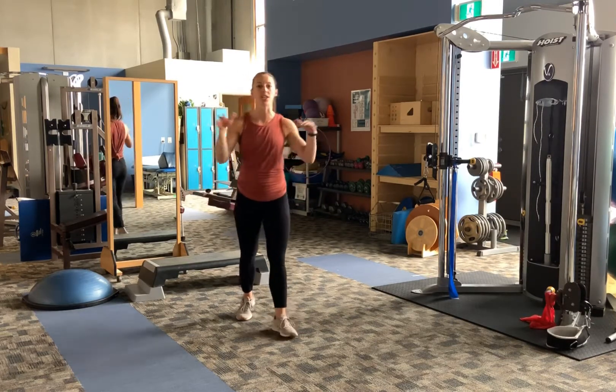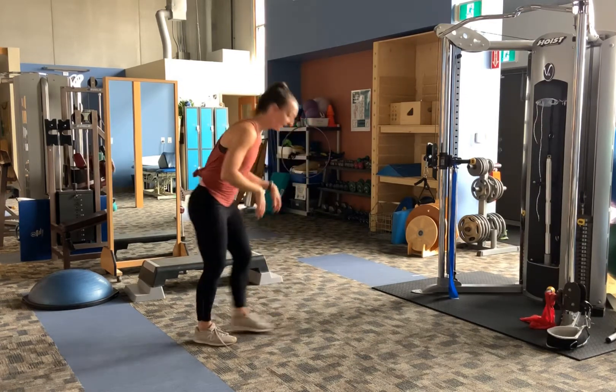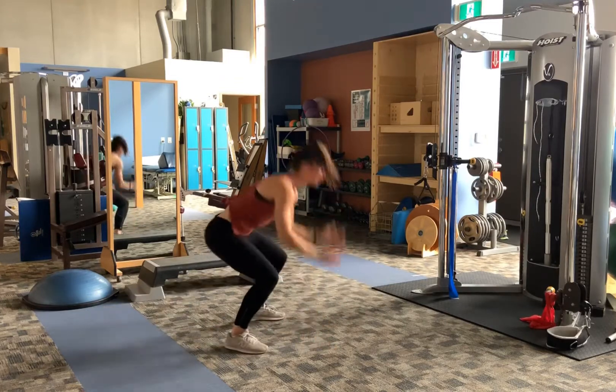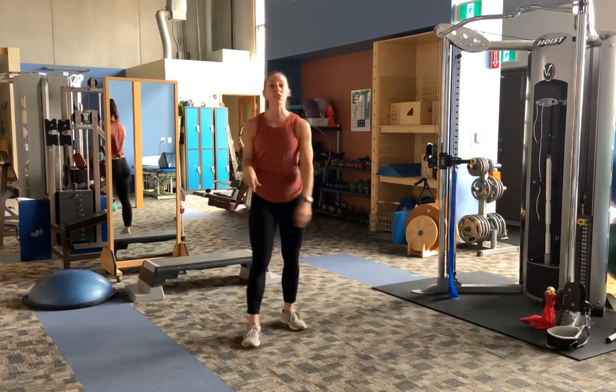Starting with the burpees — essentially we're just getting you on the ground and off the ground as efficiently as possible. So it looks like this: hands down, feet back, touch your chest, feet up, jump overhead.